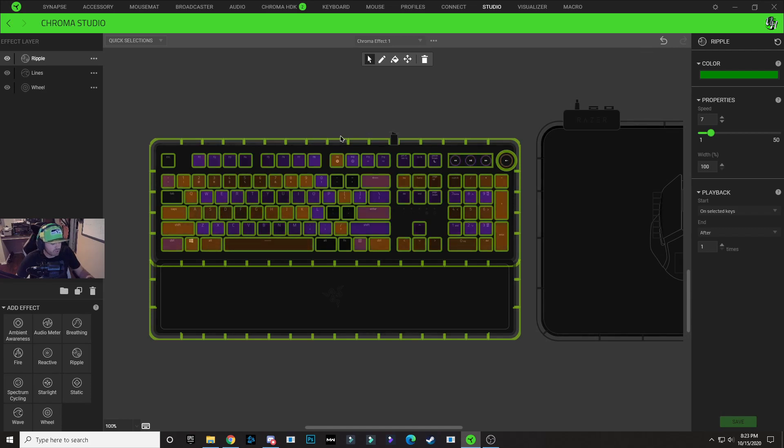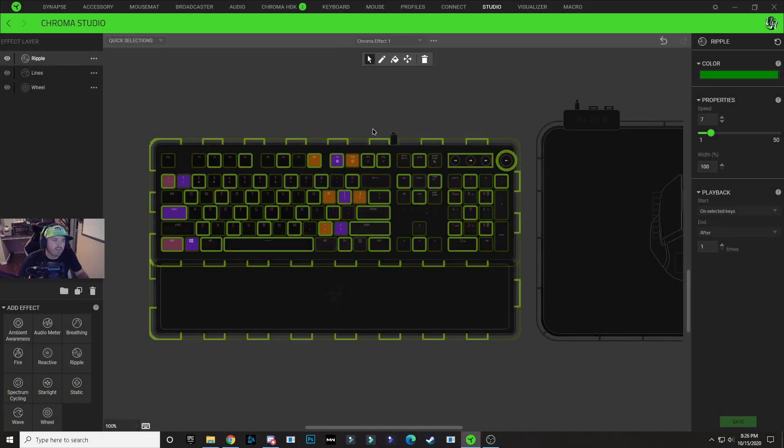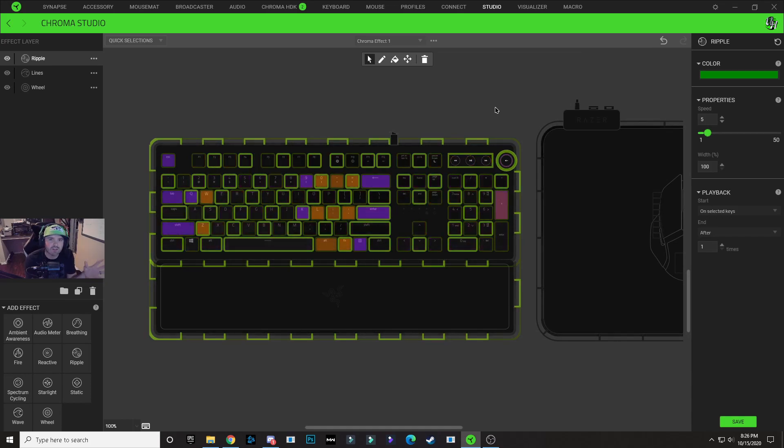Next, hold Control and deselect half of the lighting zones. I start on the second row and deselect every other key. With about half of the lit key options selected, all I'm going to change is the speed — drop that down to five. By having two different speed settings for a ripple effect, it creates a scattering ripple that looks quite different and kind of fits the Halloween theme. Now when you press a key, you get a scattering type ripple effect on your keyboard.